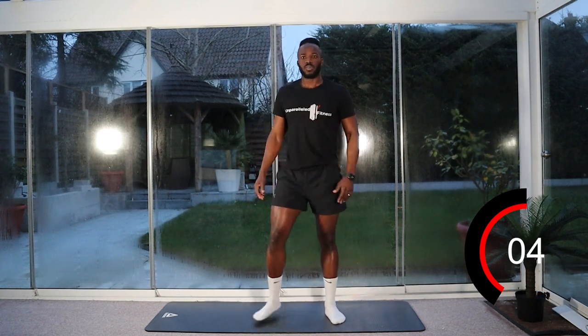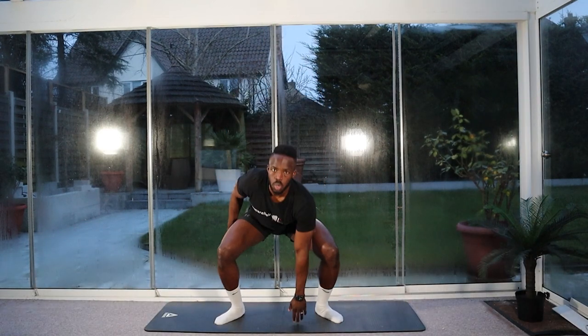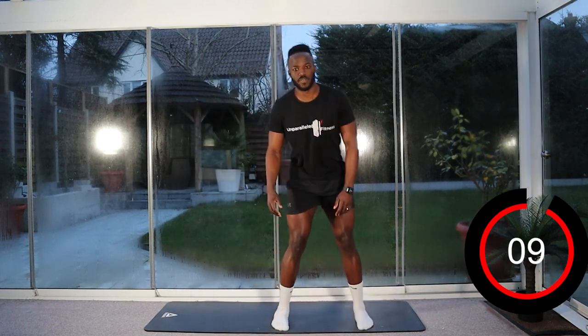Keep moving in between — we're going to go for our alternating touchdowns again. One arm down to the floor. In three, two, one — let's go. Touch, touch. Ten seconds left. So ten seconds — go onto the floor, we're going to go for our crunches.